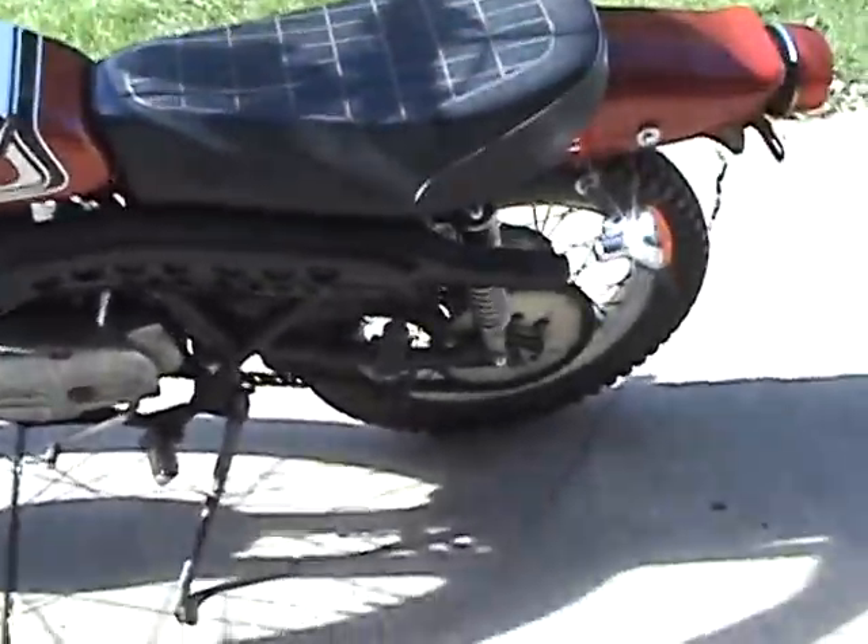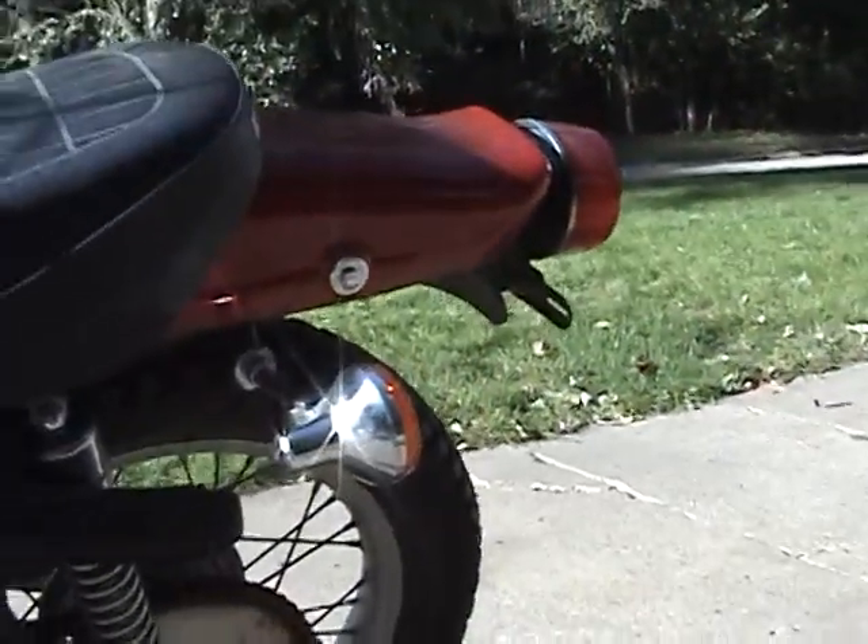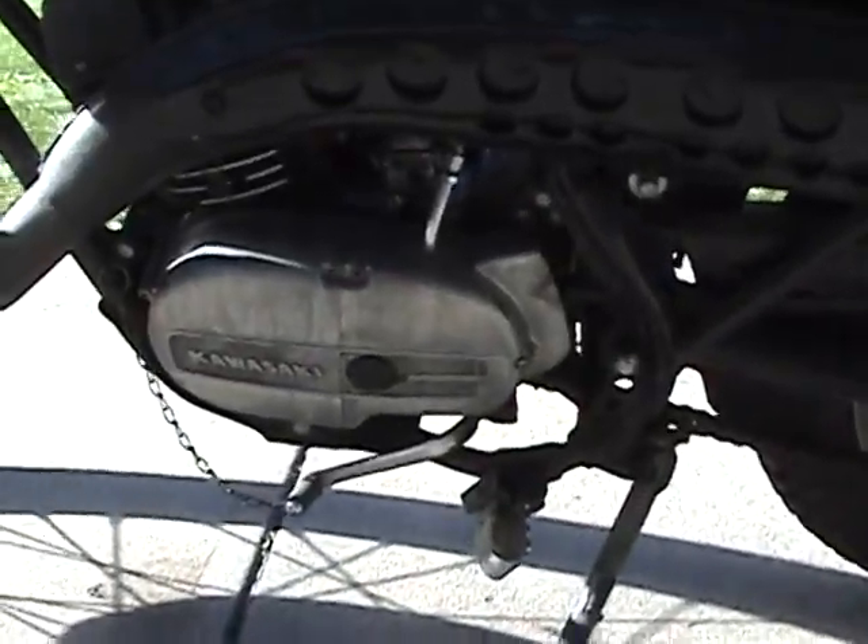It's a good runner. Everything works on it. All the blinkers and everything work, though the battery's dead in and out because it's been sitting for a year.